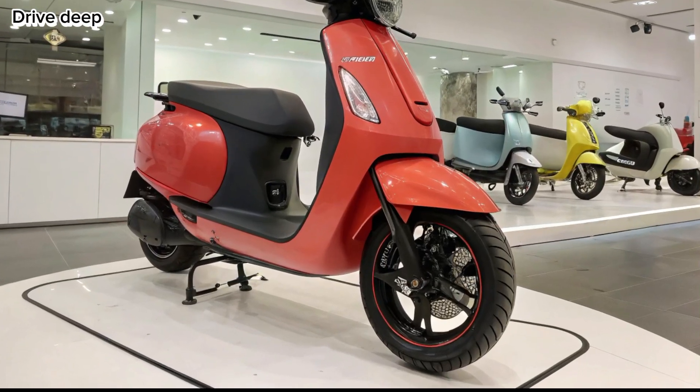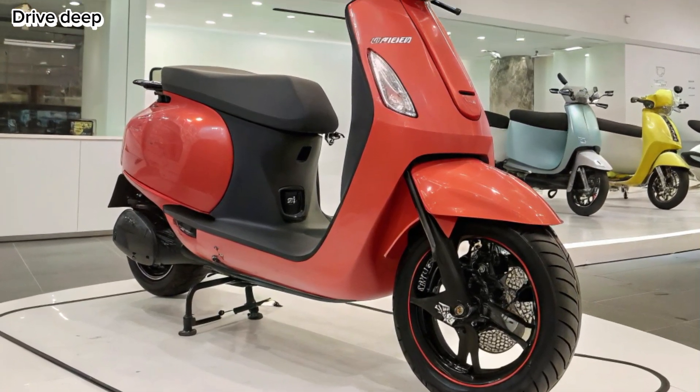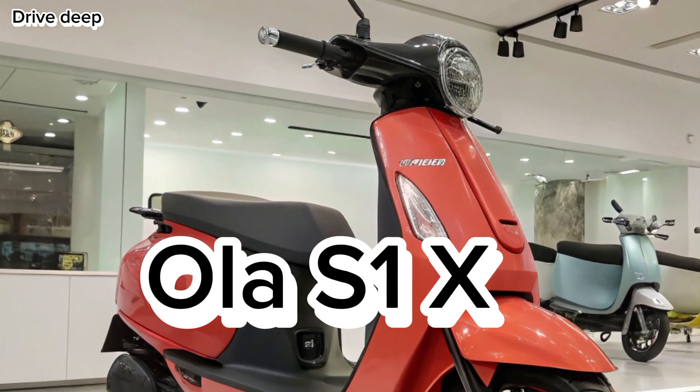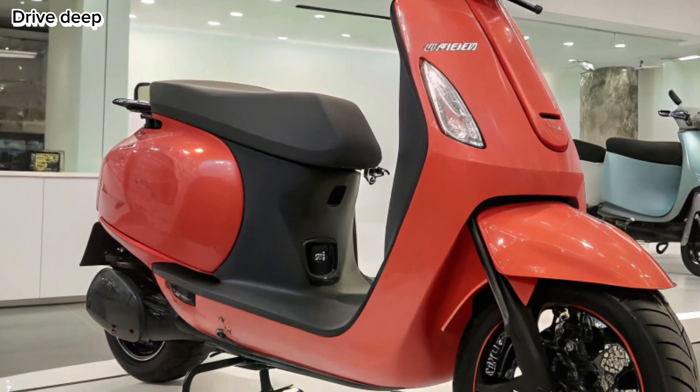Welcome to Drive Deep. Today, we're diving into the full details of the new 2025 Ola S1X, Ola Electric's most affordable and efficient electric scooter yet.